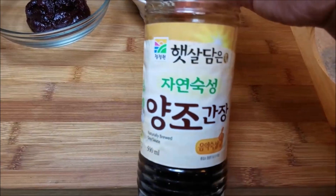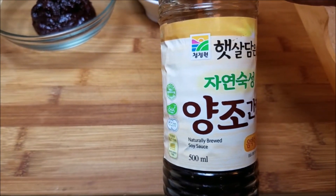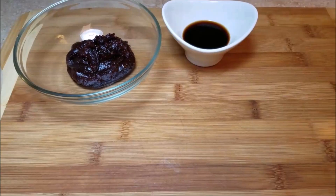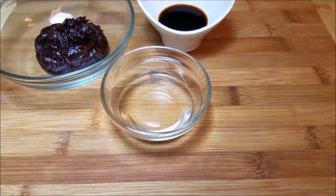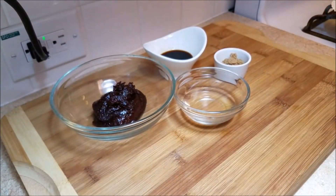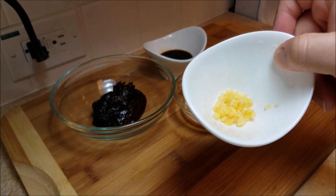Here I'm showing you the soy sauce I'm using — this is a Korean soy sauce, which pairs really well with this recipe. But if you just have regular soy sauce, that's fine; use what you have. Next, I'll be using two tablespoons of rice wine, and I'll also be adding about a teaspoon to two teaspoons of brown sugar. And I almost forgot — I'll be adding one teaspoon of minced ginger.